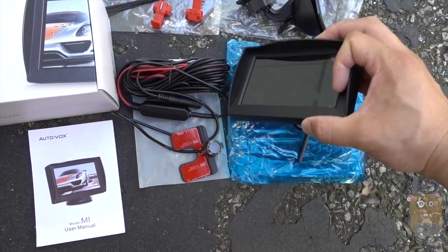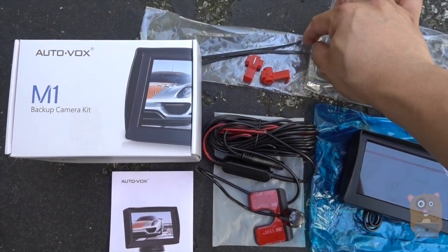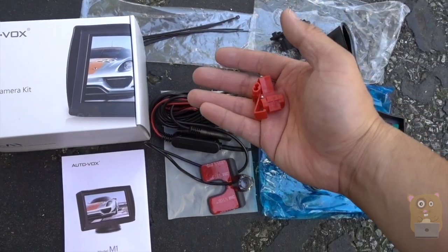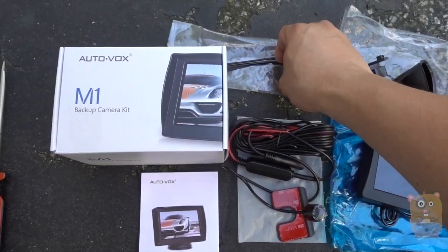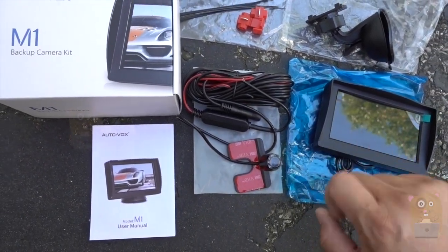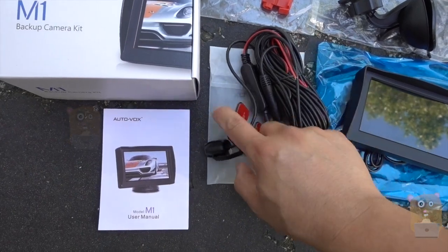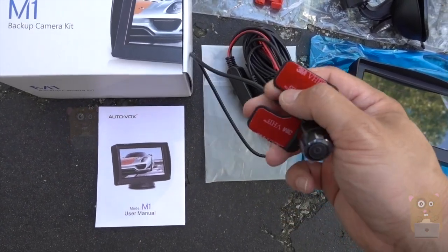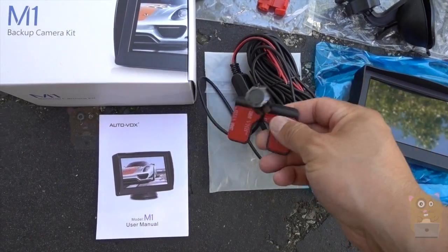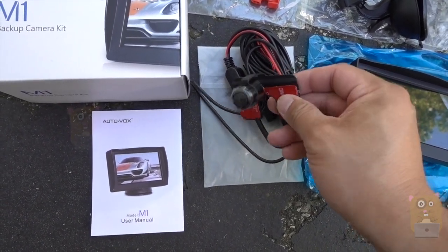Here we have two T-clips and four zip ties. The T-clips are used to tap into the power for the reverse lights — that way whenever I'm backing up the vehicle, they'll power the camera and the display. Here is the actual camera. This camera is a lot smaller than my previous one. We have adhesives on both sides because it sits between my vehicle and the license plate.